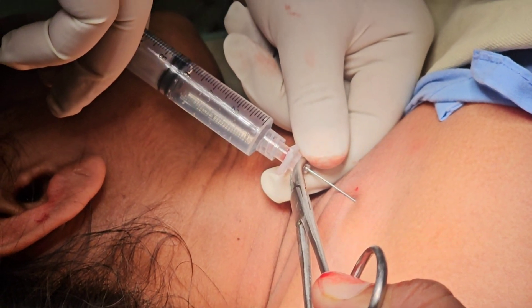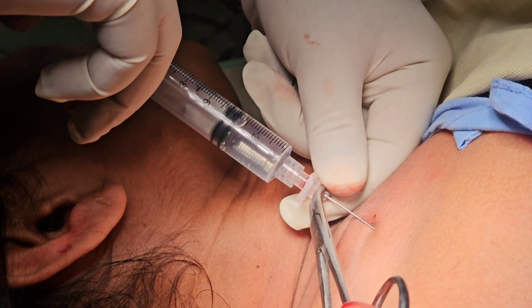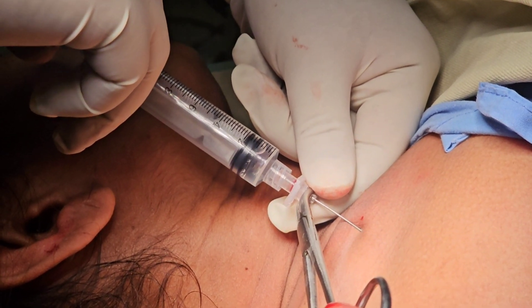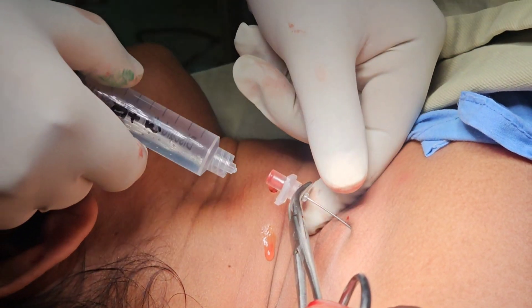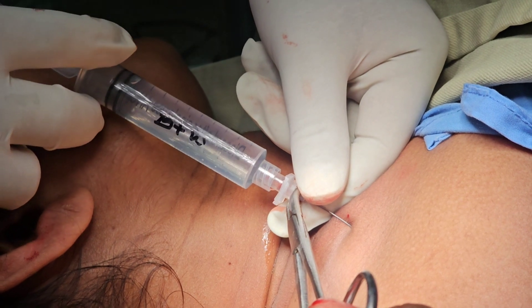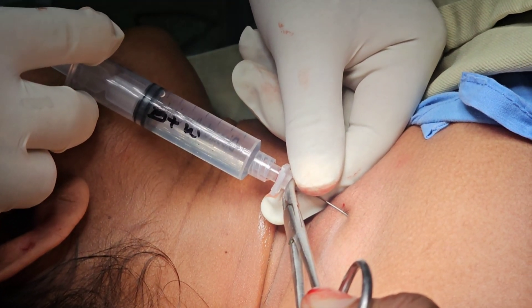First, we fix the subclavian artery with our finger, and then we give 10 cc of bupivacaine 0.5% to its lateral nipple. It was confirmed by the jerk at the right hand of the patient, and also confirmed by the backflow of the neural sheath fluid.